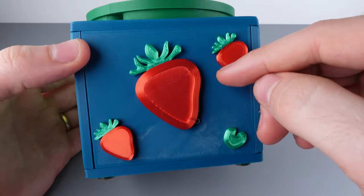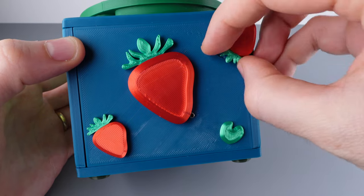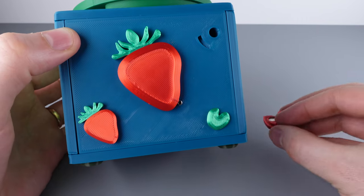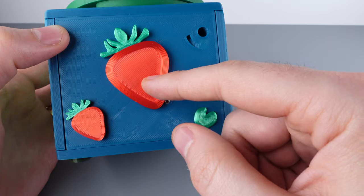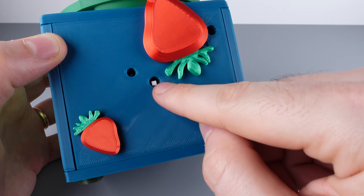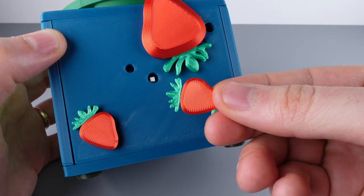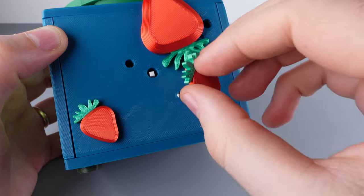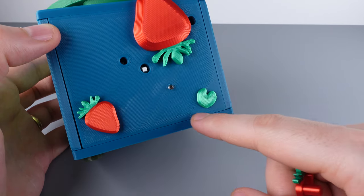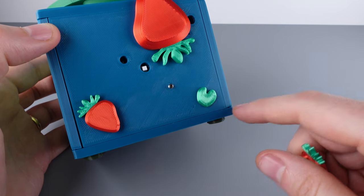Let's start the solve by inspecting the strawberry side. Remove the upper right strawberry by turning counterclockwise and pulling out. Notice there's a magnet on the backside of that strawberry — set it aside. The center strawberry pushes aside to reveal two holes. In the center hole there's a little button, which you can push with the tip of the strawberry you just removed. Click once to turn on, click again to turn off. Once on, this bit reveals itself to be a light. Make sure the light stays on for the rest of the solve.